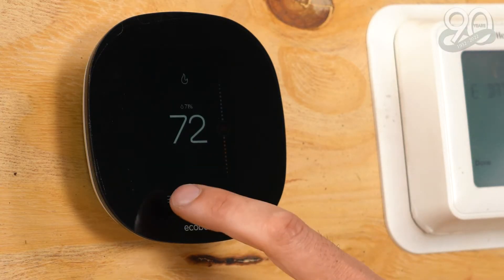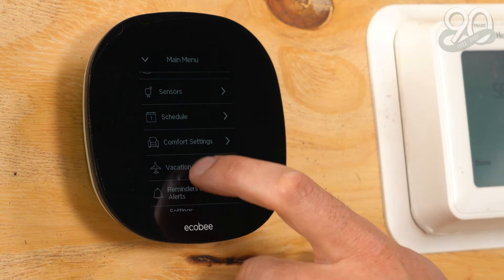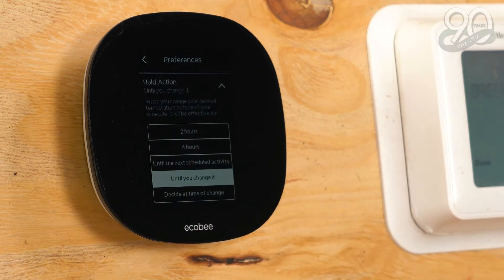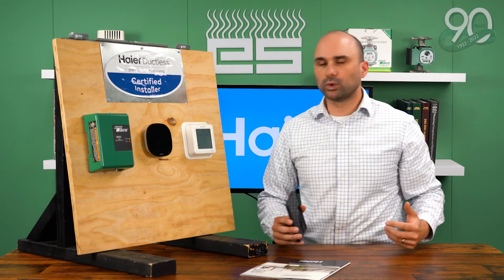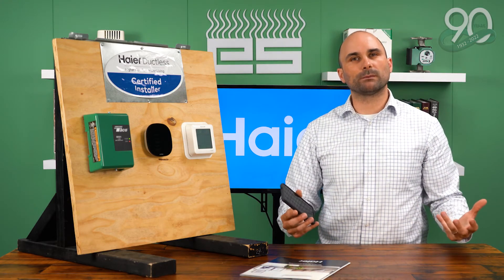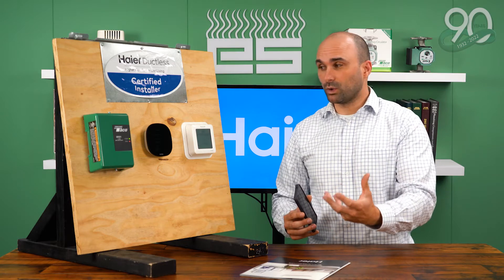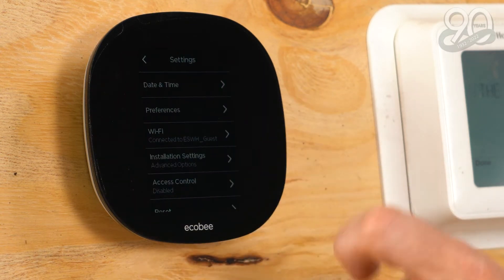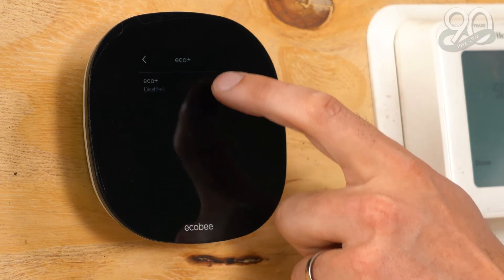The first thing you need to change is the hold action. It's found under Settings, Preferences, Hold Action. Typically, they come out of the box set to 'until the next scheduled activity.' We need to change this to 'until you change it,' so the thermostat will only make an adjustment to the temperature setting when you prompt it physically through the integrated controls or manually by going to the device. The second thing is we want to disable the Heat Smart Recovery. The third setting we want to change is Eco Plus — we want to disable this.